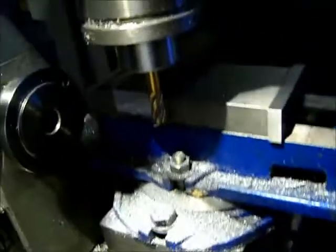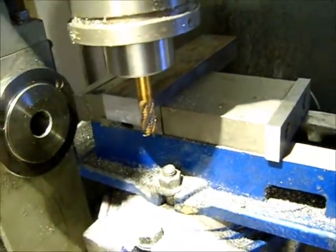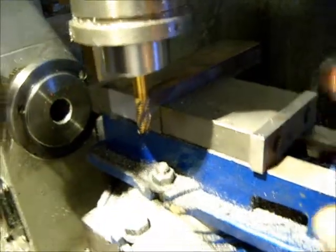We're squaring up some material for the new Stirling engine project. I take a roughing bit after I cut the stock and square up the vise to the spindle, and square up the ends of the material.